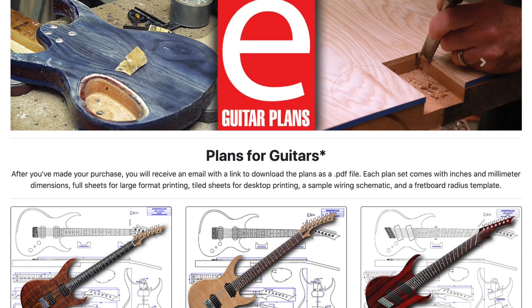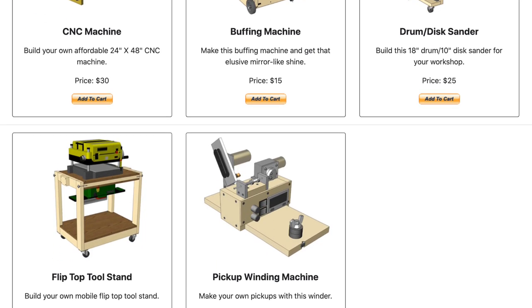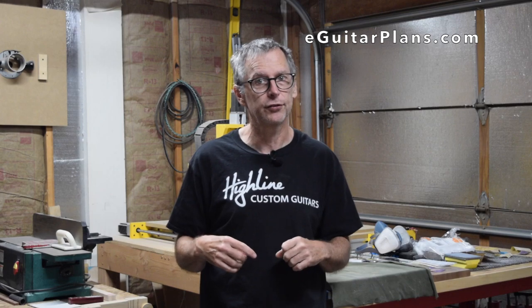I've had several viewers ask me if I have a Patreon account where they can send money to show support for my YouTube channel. I don't. However, what I do have is a website where you can purchase plans for electric guitars as well as many of the tools I use to make guitars. It's called eGuitarPlans.com — I'll put a link down in the description below. Think of it as a way to show me support while getting something in return.